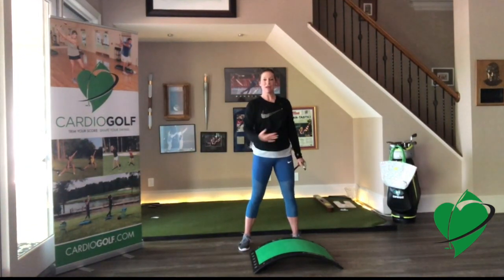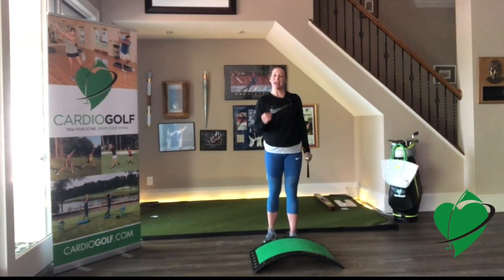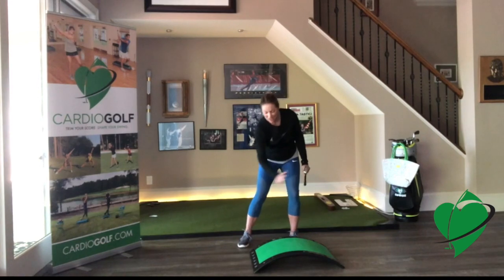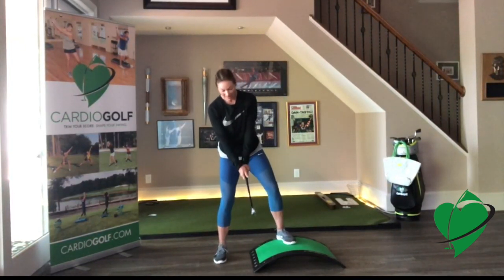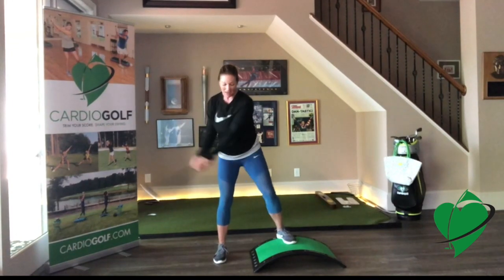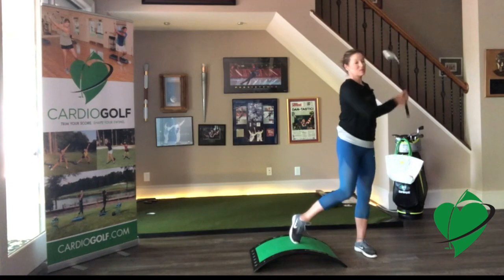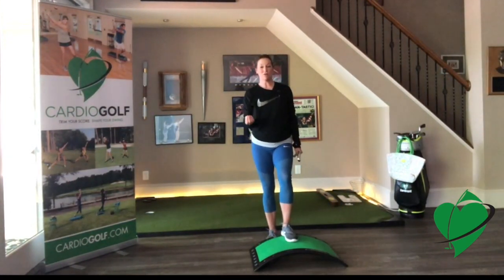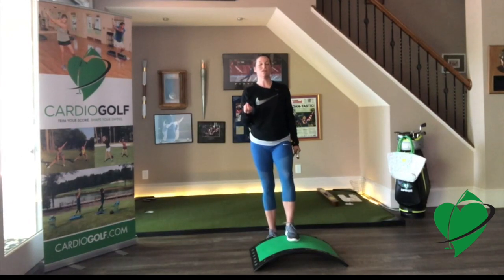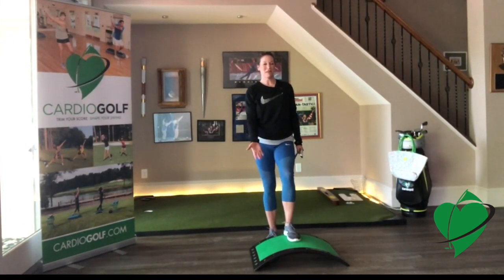The CardioGolf slope is a regular step used for exercise and aerobics, but it has a golf twist — it's sloped like a fairway. You can see it's curved, so now we can practice those uphill and downhill lies that are hard to practice because most of the time you only get those lies on the golf course. Driving ranges are usually flat, so there's nowhere to rehearse those lies. Now you have somewhere to do it.